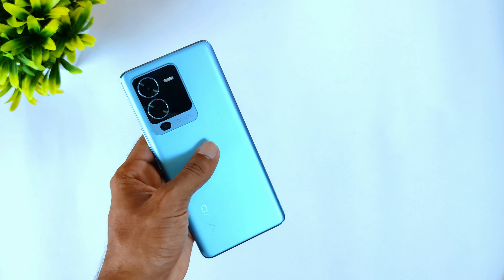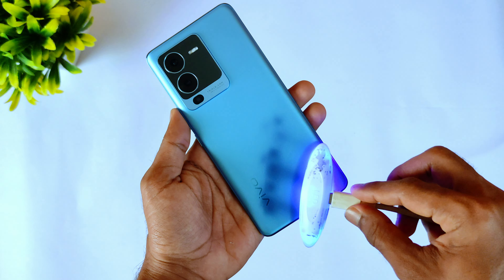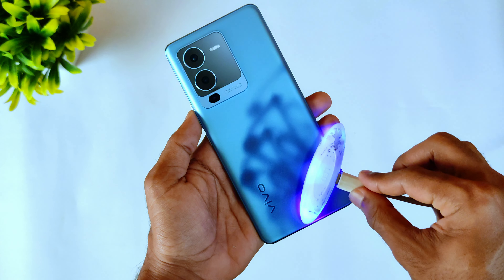First of all, let's do a quick unboxing of the Vivo V25 Pro. In the box we get a USB-C cable, a fast charger, and a SIM ejection tool. Last time we also got a phone case.